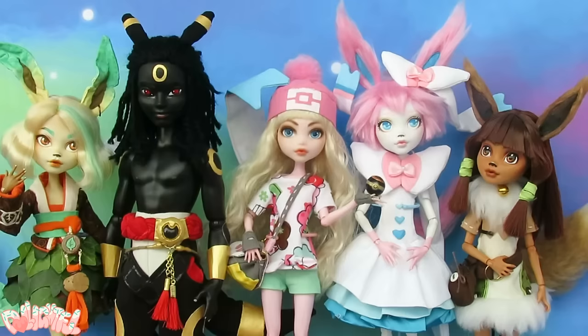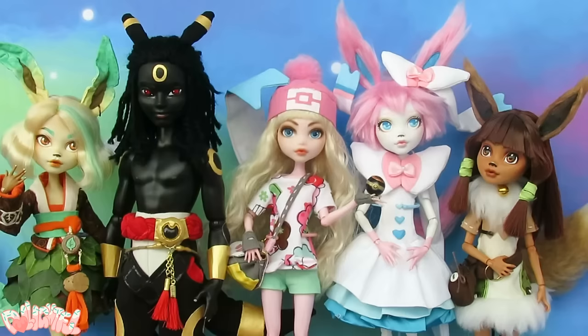Have a good night, and thank you so much for watching! I'll see you next time for... can you guess? It's Vaporeon! Stay artsy!